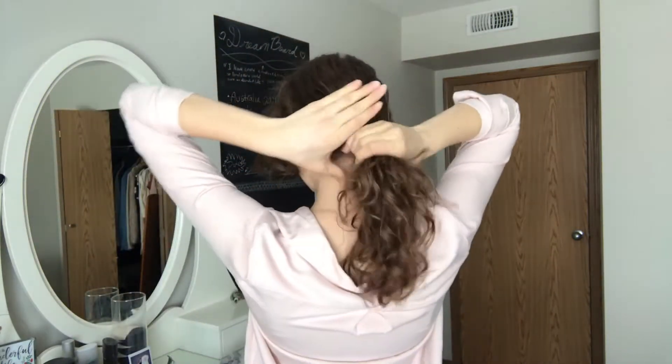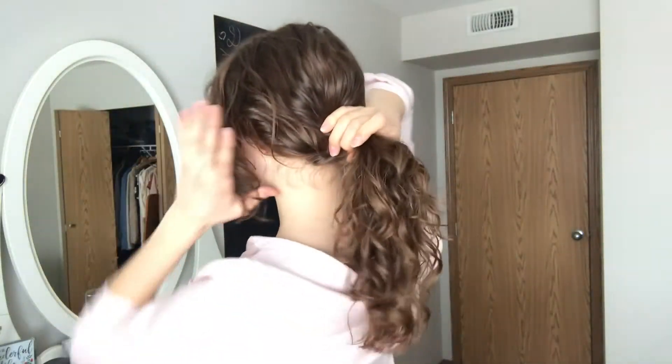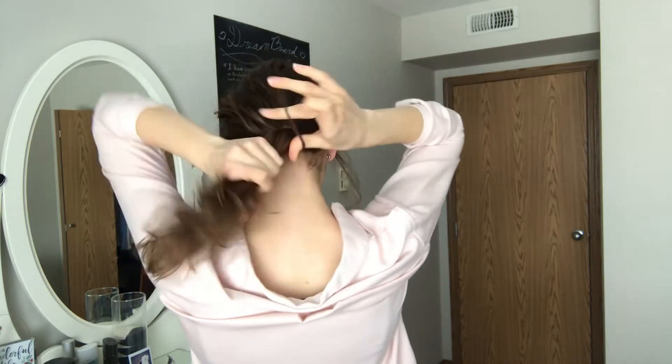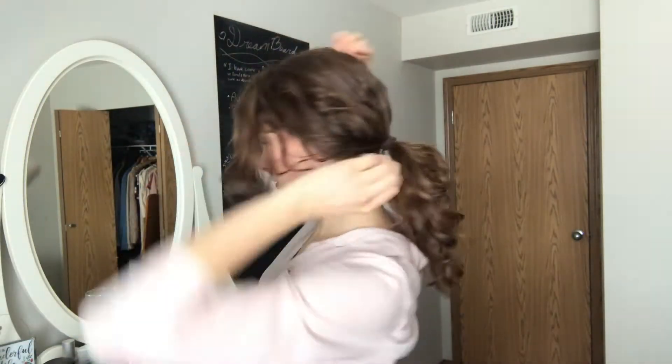Hairstyle number one — this is literally my go-to besides when I wash it and it looks nice and curly. The trick is not to overthink it. Just gather your hair up. I have pretty short hair in the front so I'm just gonna leave this section out. Don't overthink it — you can also pull a little bit out to make it look more messy. Take a hair tie and tie it up, doesn't have to be too tight. Then just pull out pieces.